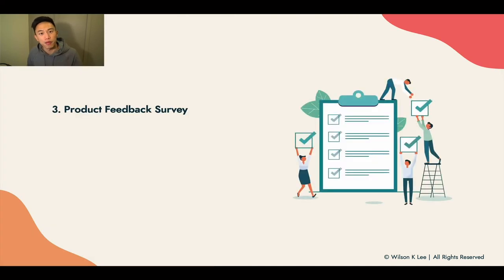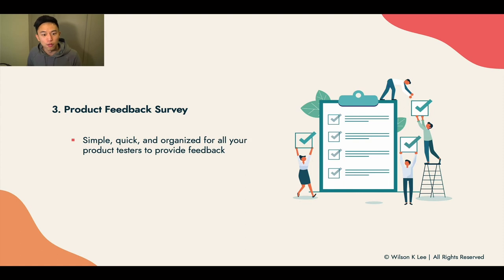The third and final piece is to create a product feedback survey — a simple, quick survey that organizes all the thoughts and feedback from your product tasters. Names can be completely anonymous, because some people are not comfortable giving out criticisms openly. Names are always optional when it comes to filling in the surveys.